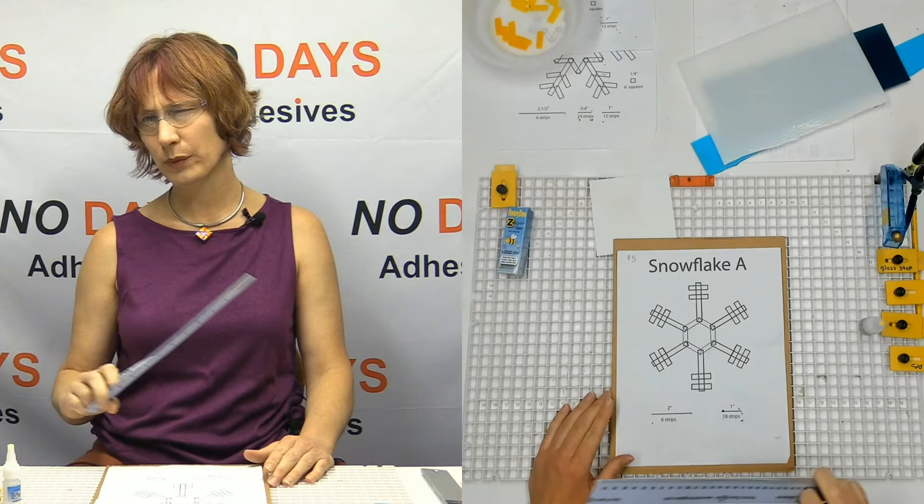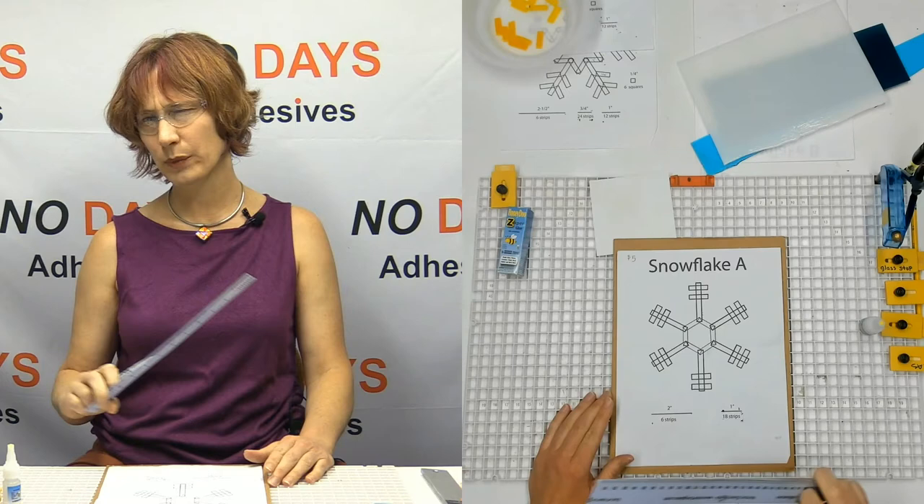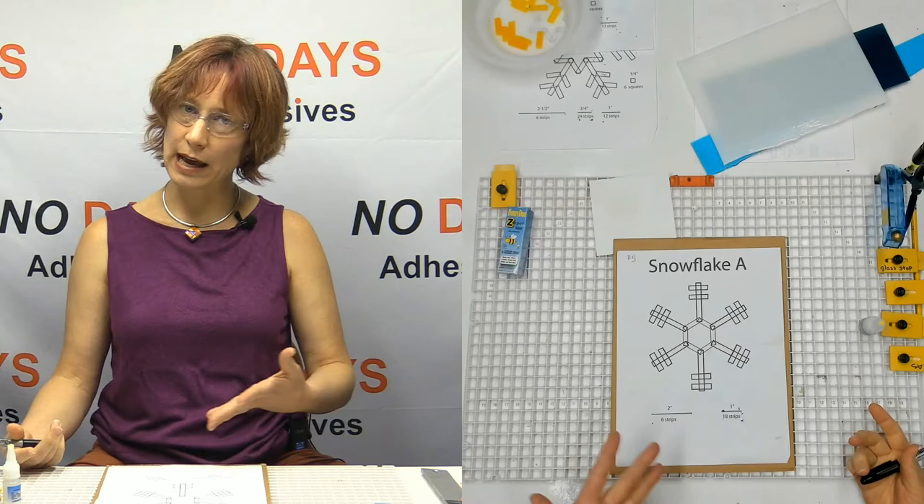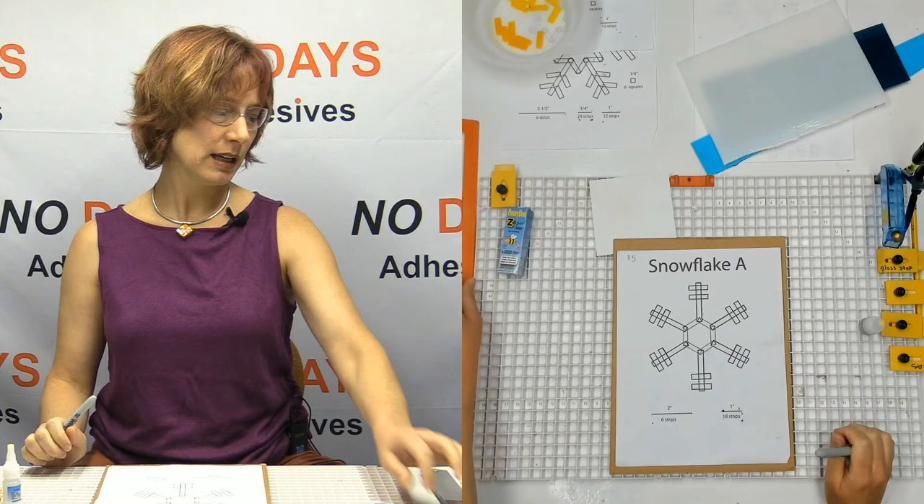When I do this in classrooms, I like to have rulers for everybody so we can talk about how to use them. But when it's just a fun, quick project for the family to come in — sometimes I've got three-year-olds working on this with their parents. They definitely don't know what a ruler is yet, but they can choose the colors, their parents help them mark it, and they actually cut together as well.